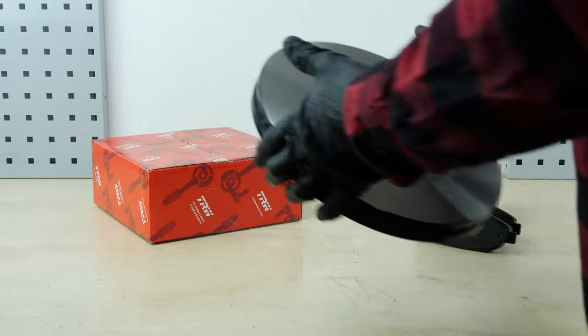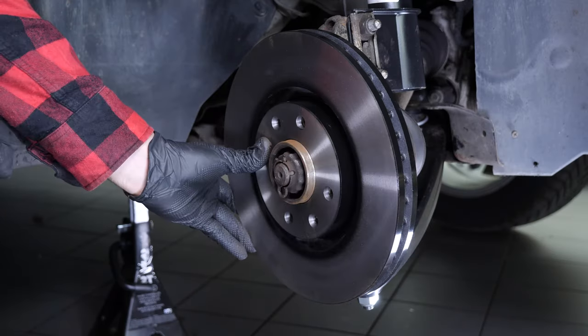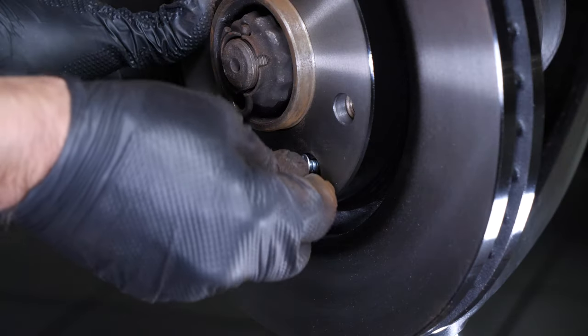Take your new brake rotor disc and put it in place. Screw the holding screw back in.